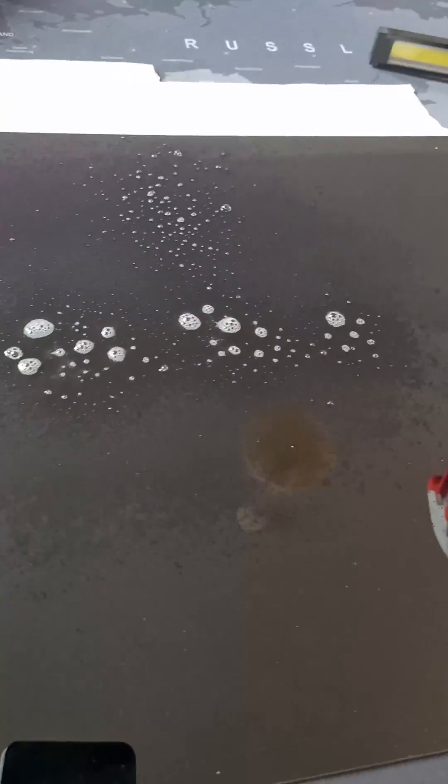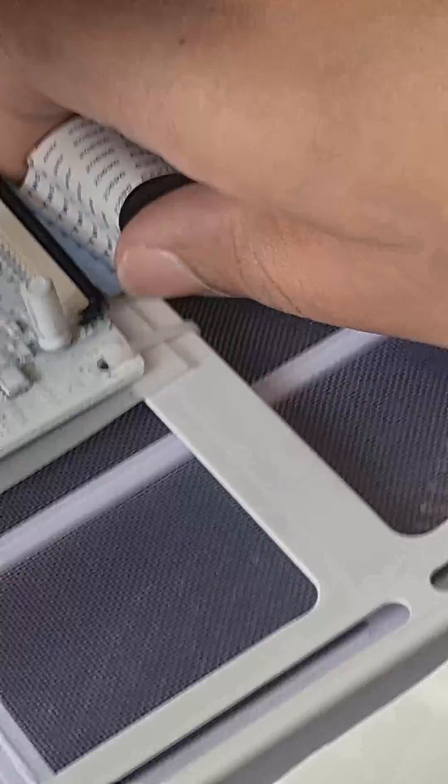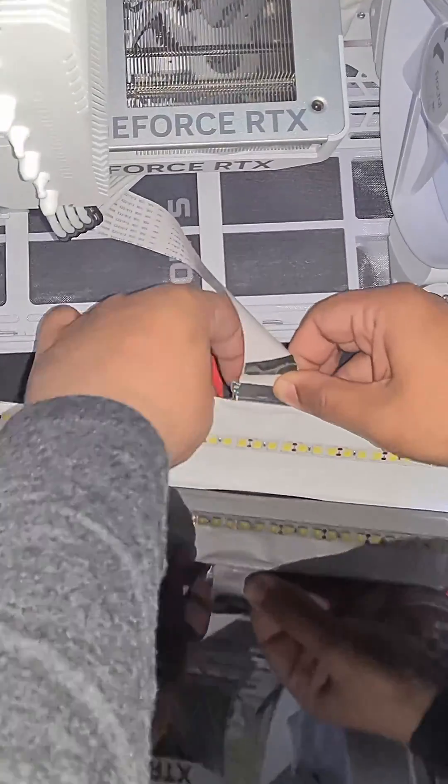Mount the display on the glass panel. You could use double-sided tape or regular tape. I chose regular tape as double-sided tape was very difficult to remove the old display from the case. Insert the LCD display into the housing and reconnect the display connection to the display controller as shown.